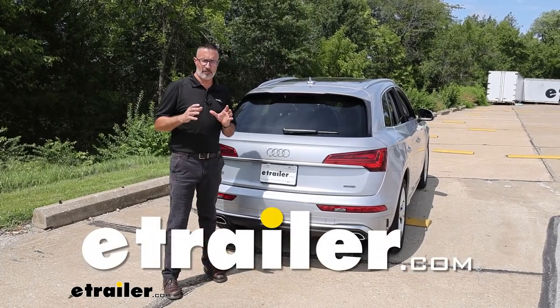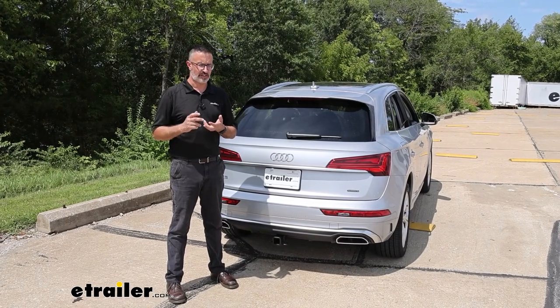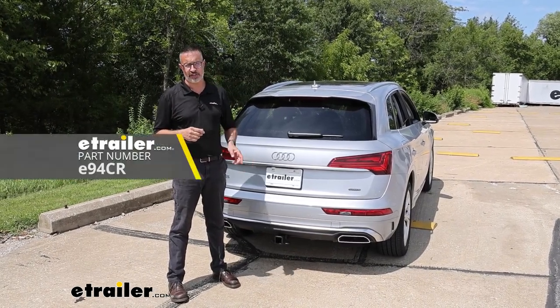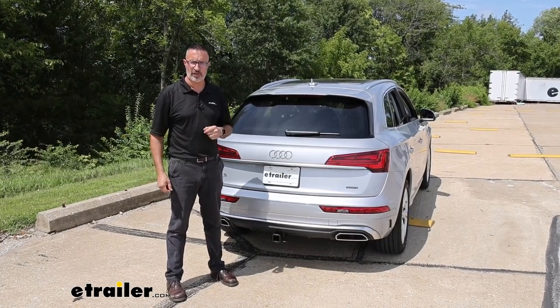Hi, John with E-Trailer. There's no better way to open up your world to accessories like bike racks and cargo carriers and even light-duty towing than with this right here. This is E-Trailer's Class 3 receiver hitch that we installed on our 2022 Audi Q5.